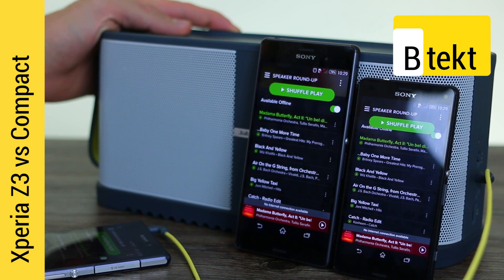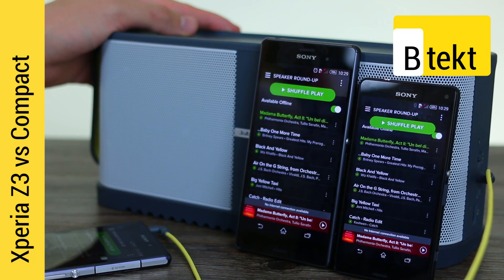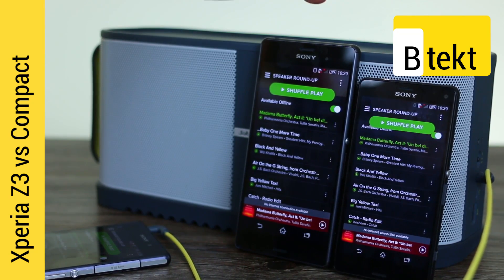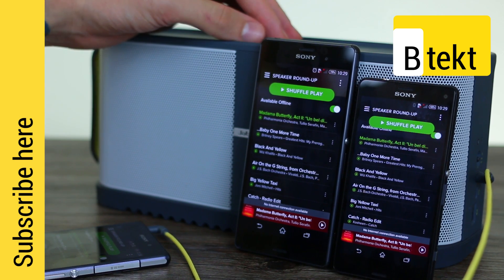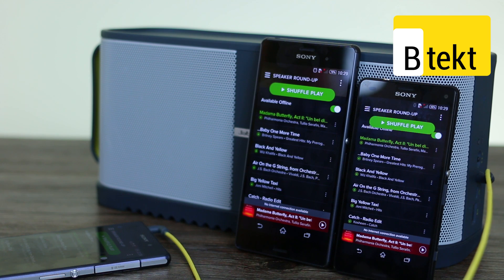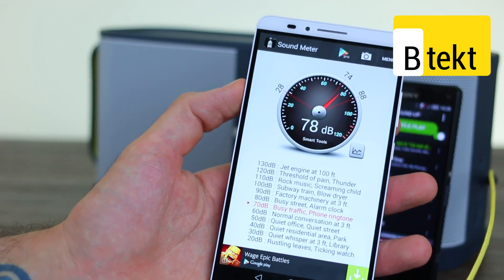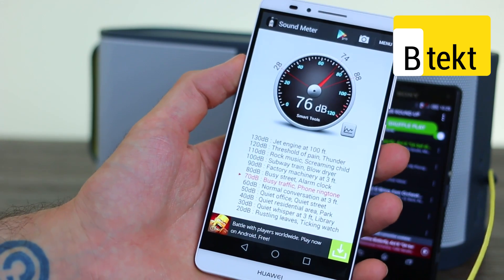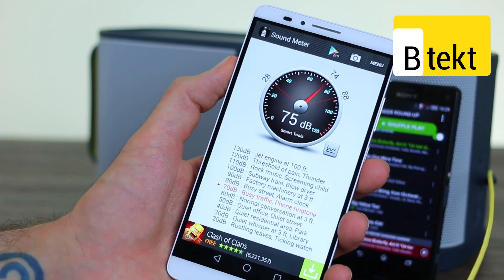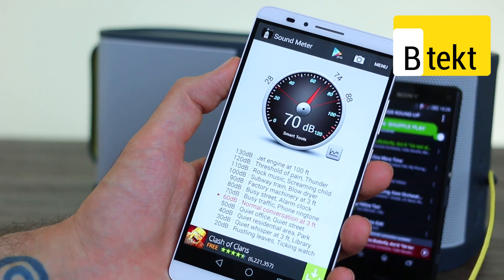The Bluetooth speaker is a Jabra Soulmate Max — it was the loudest Bluetooth speaker in our Bluetooth speaker roundup. We have the loudest because we're measuring the volumes of the Sony Xperia Z3 and the Sony Xperia Z3 Compact. We've also got a Z2 hooked up to the Bluetooth speaker to make sure we play exactly the same stuff in extreme quality on Spotify from the same offline playlist. It's a Huawei Ascend Mate 7 with its stereo microphones, measuring exactly how loud everything is using the Sound Meter application.